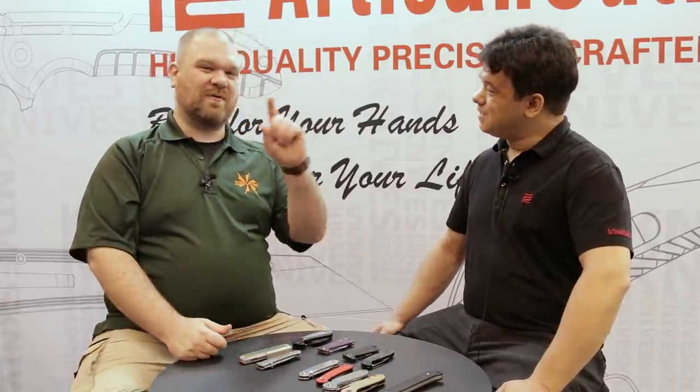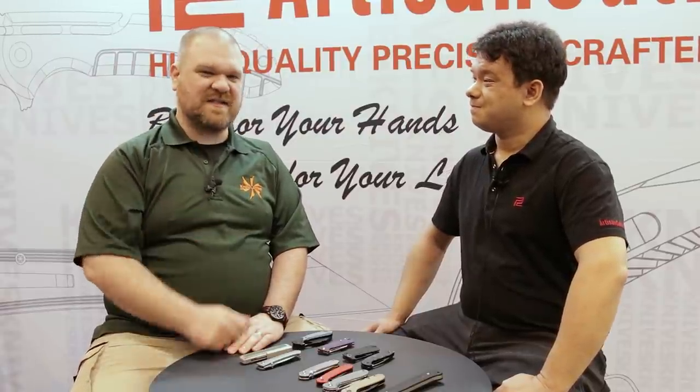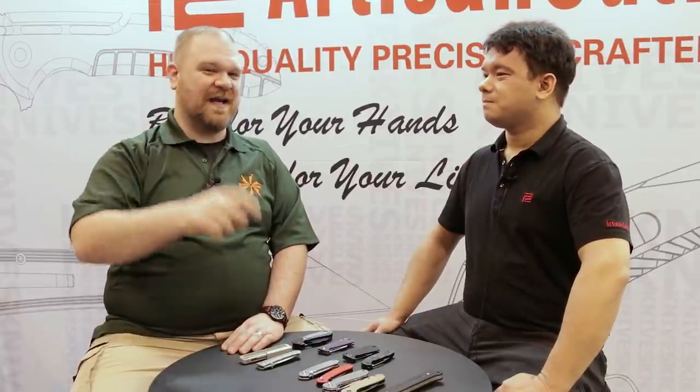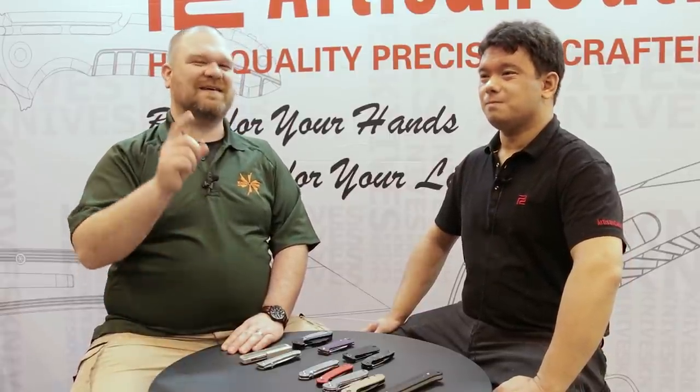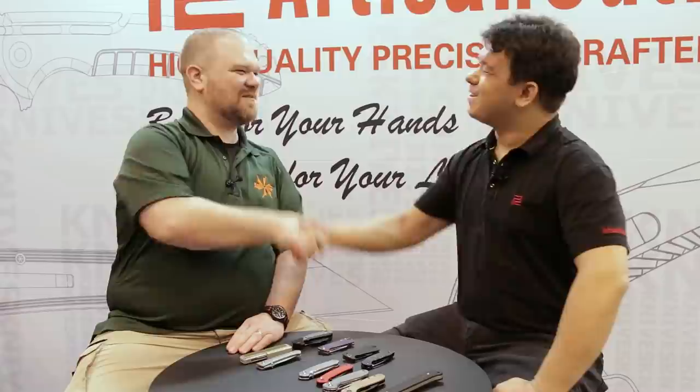That is all we've got time for right now. Make sure to check out the links in the description — we'll point you over to our Artisan and CJRB pages. As this stuff becomes available, that's where you will find it. Keep an eye out on our Thursday videos where we show new knives, and of course our social media pages. Keep sticking around here for more great Blade Show coverage. Russell, thank you very much — that was great.